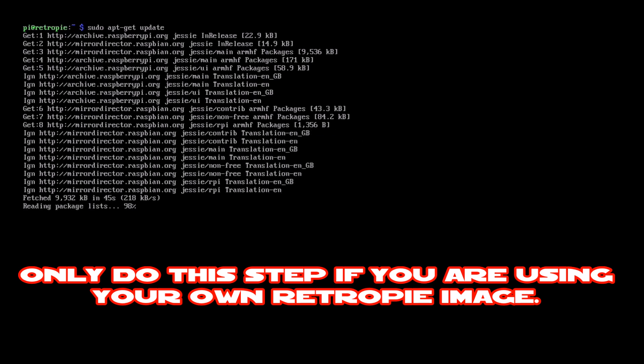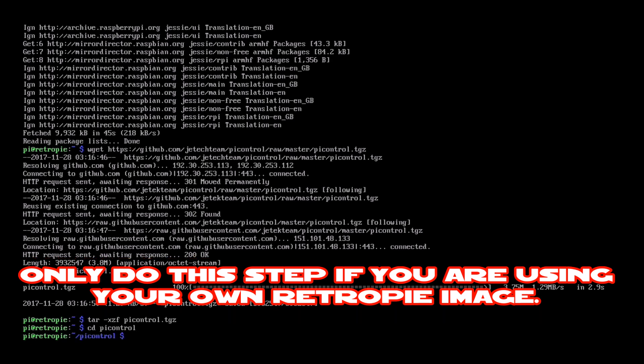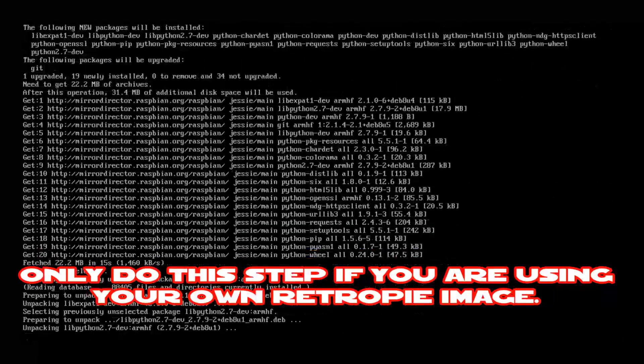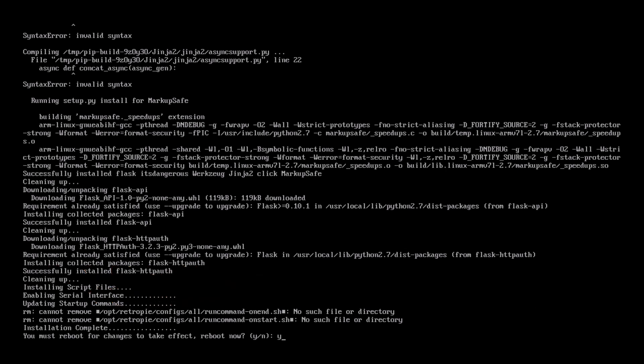Enter the first command and press the enter key. Now enter the second command and press enter. Now the third command — press enter. Now change directory and press enter. And the last command — press enter. It will ask yes or no — select yes and press enter. Once it's done, select yes and it's going to reboot the system. Once it reboots, all the NFC software will be installed and you'll be back at the main menu.